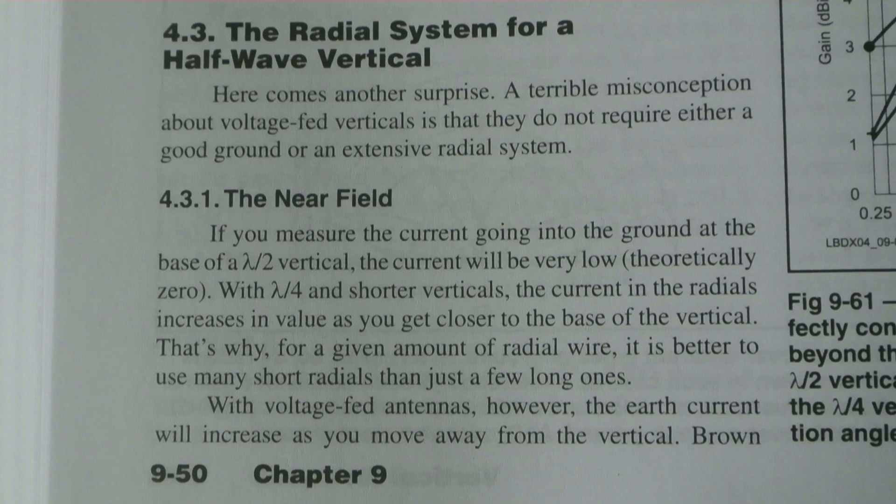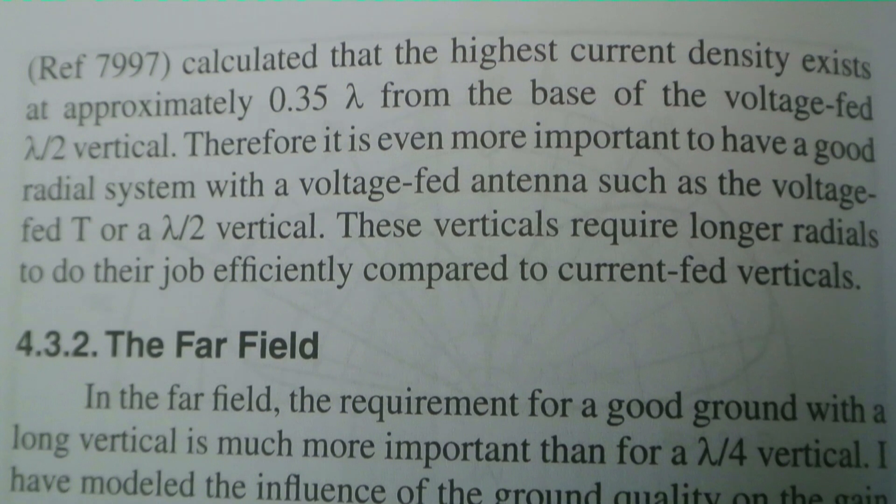He then goes on to talk about voltage-fed antennas, which would include the NFED half-wave. With voltage-fed antennas, the current will increase as you move away from the vertical. It gives a reference to Brown — apparently it was calculated that the highest current density exists at approximately 0.35 wavelength from the base of the voltage-fed half-wave vertical.